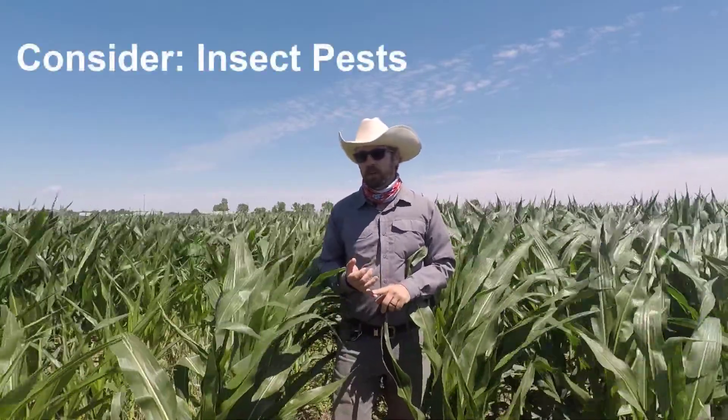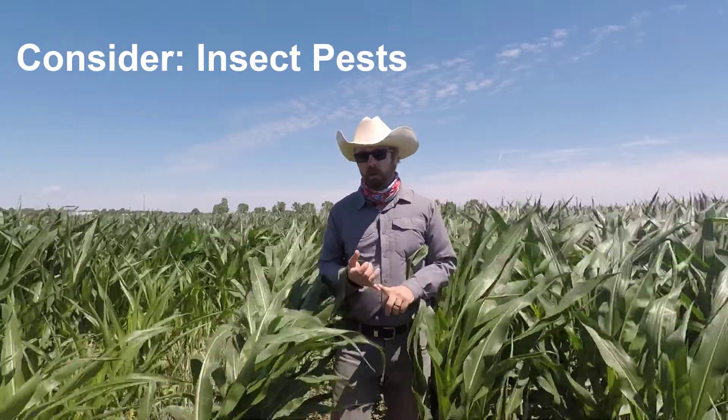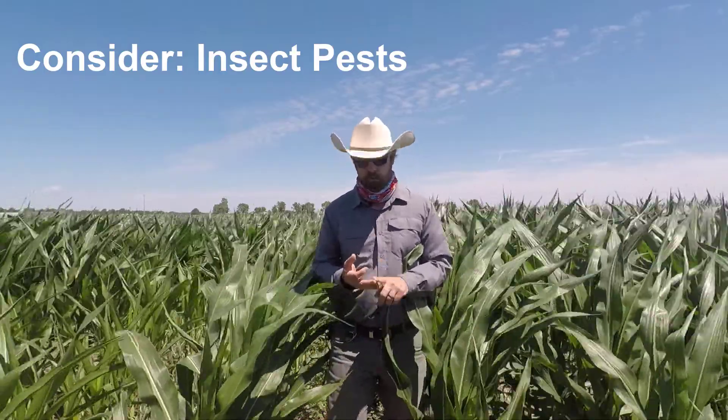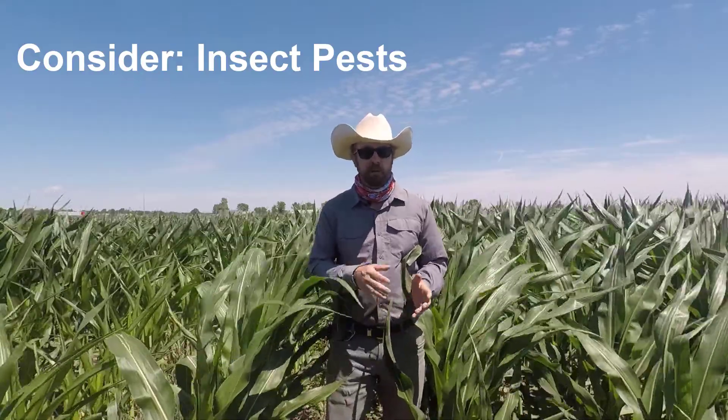It also could increase your pest pressure. There have been studies that show fall armyworm, black cutworm, wheat stem maggot, and diseases such as pythium can move from a green cereal rye crop to your corn.